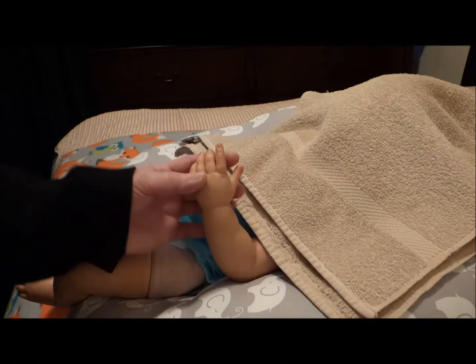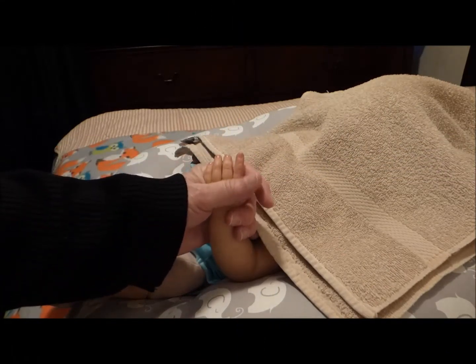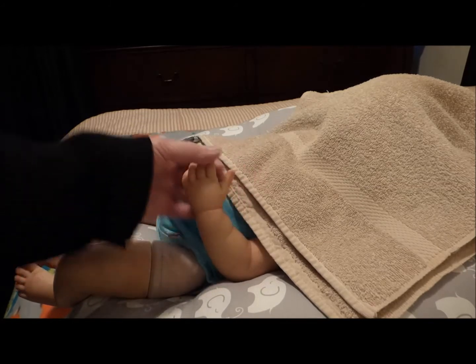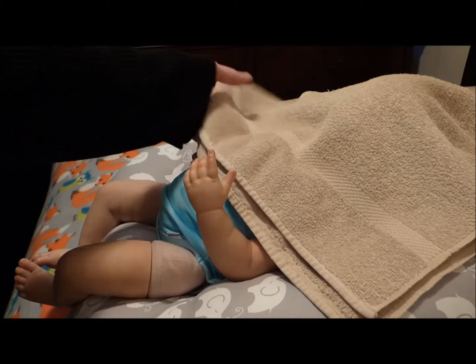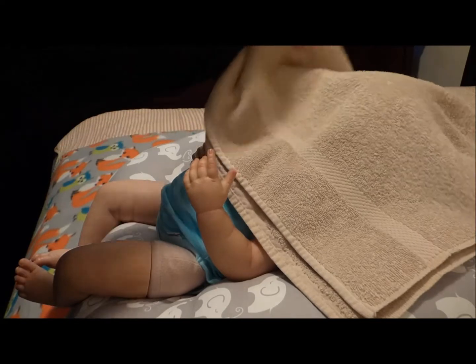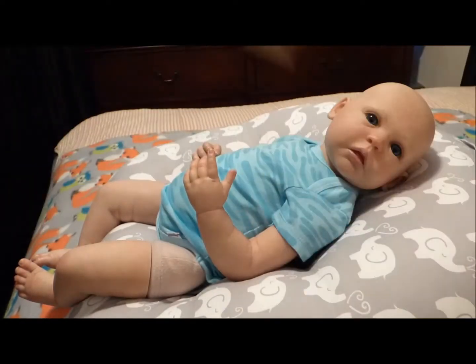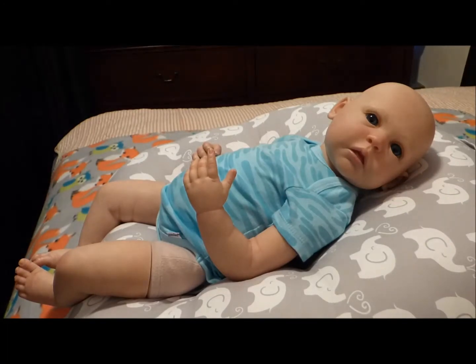Hi everyone, I hope you're having a wonderful afternoon. I'm here with one of my babies because this baby had a makeover. Would you like to see who it is? Are you ready? One, two, three. It's Jamie. He no longer has any hair. He is a baldy.